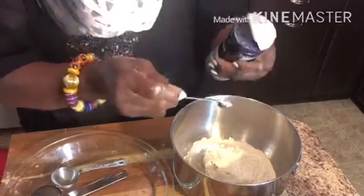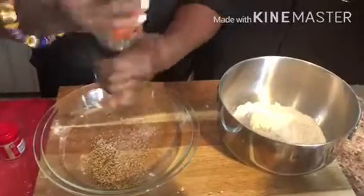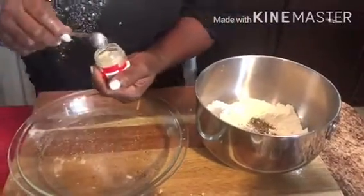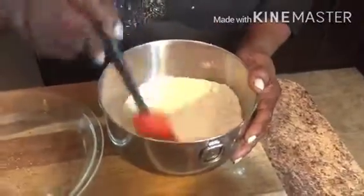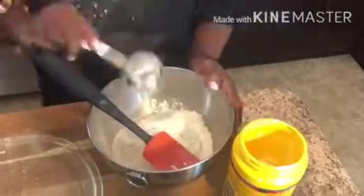Add half a teaspoon of salt to the all-purpose flour. Then add one teaspoon of black pepper and a half teaspoon of white pepper into the bowl. Add one-fourth cup of cornstarch into the mix.